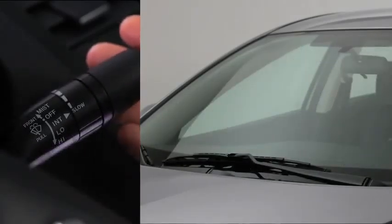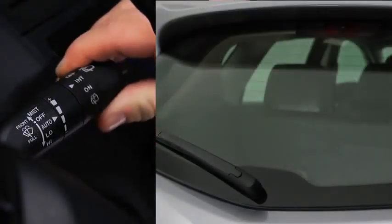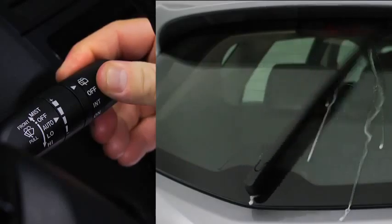To spray washer fluid, pull the lever toward you. For the rear window wiper, turn the switch at the end of the lever to on or intermittent. To spray washer fluid for the rear, turn the switch to washer.